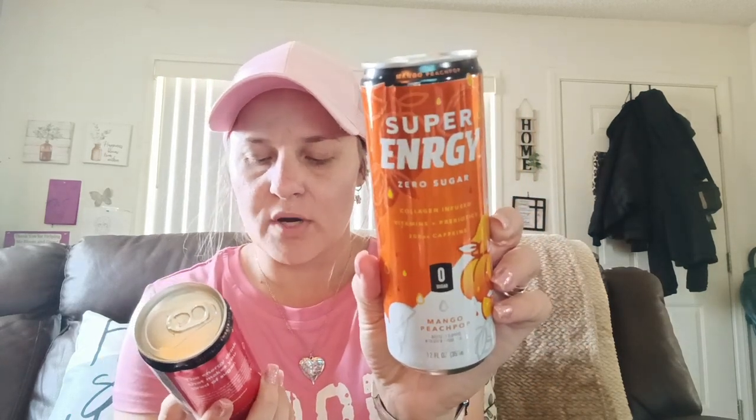I got two energy drinks — thought the hubby and I would like to try them. These are Super Energy Zero Sugar, collagen infused with vitamins and probiotics, 200 milligram caffeine, zero sugar, 12 ounces. I picked up Mango Peach Pop and Strawberry Lemon Spark — two of each so we can each have two. We love energy drinks, and it does say no artificial sweeteners.